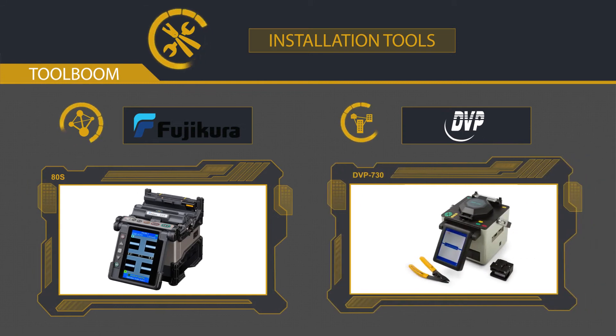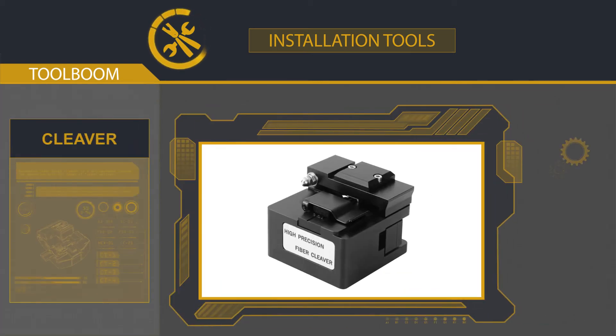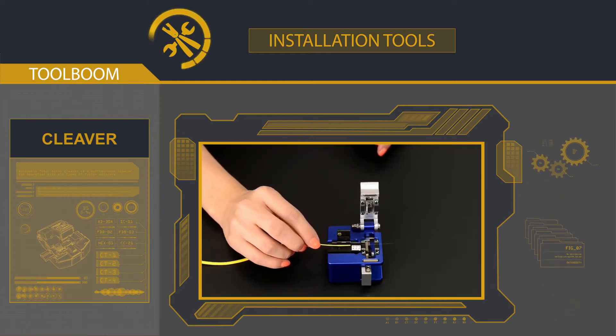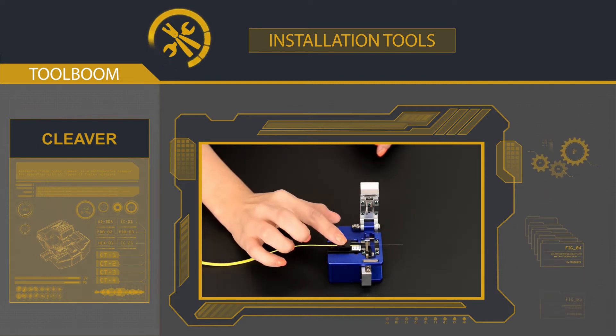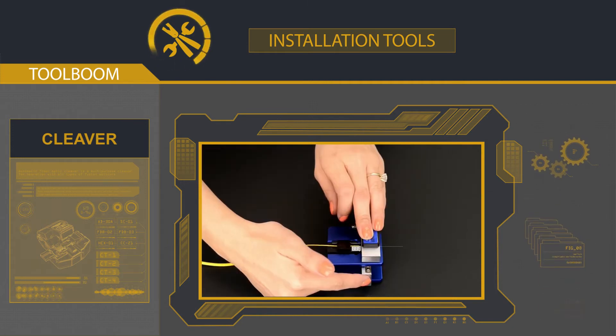Let's summarize what we have so far. If you're focused on high-level networks, choose the Fujikura 80S and similar models. If you're focused on local networks, choose the DVP-730 and alike. A less expensive but no less important purchase is a fiber optic cleaver. The cleaver is usually a precision instrument used to make clean cuts of optical fiber before fusion. The cutting quality directly defines the fusion quality — moreover, it makes the fusion possible.